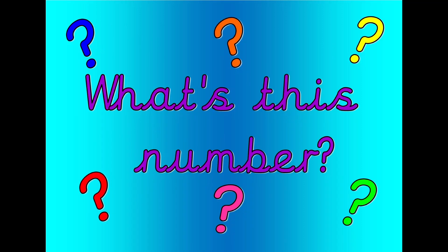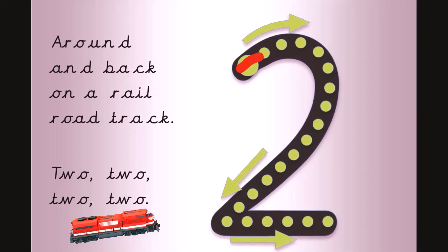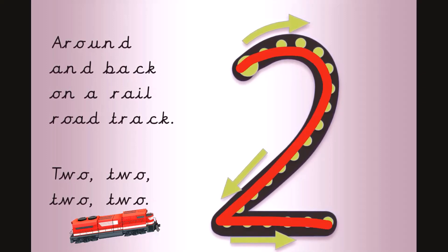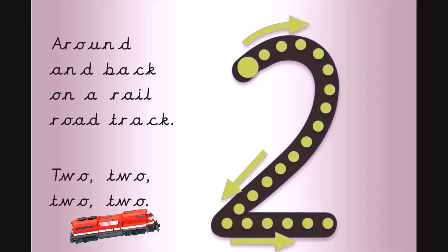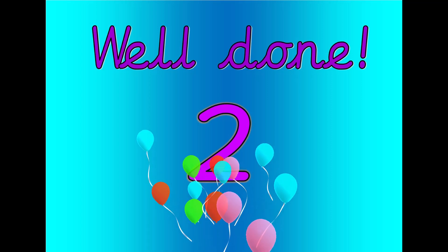What's this number? Shout it out loud. Get your magic finger ready. Around and back on a railroad track. Two. Let's count. Zero. One. Two. Well done, that was two.